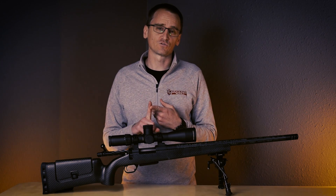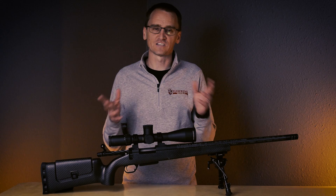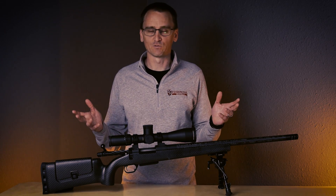Also shoot us a message on social media, give us a call, shoot us an email — we're always happy to answer your questions. We'll see you out at the range.